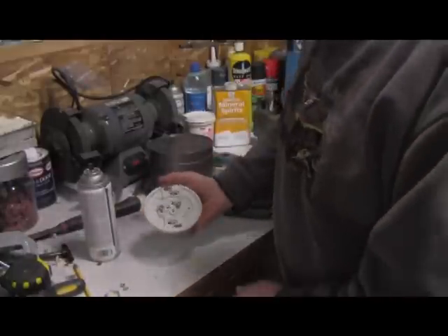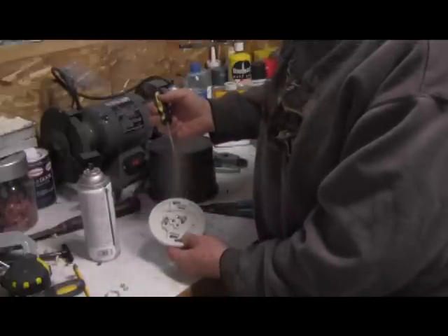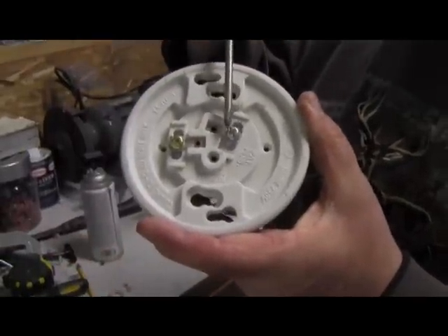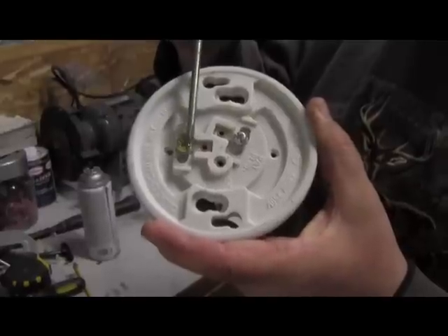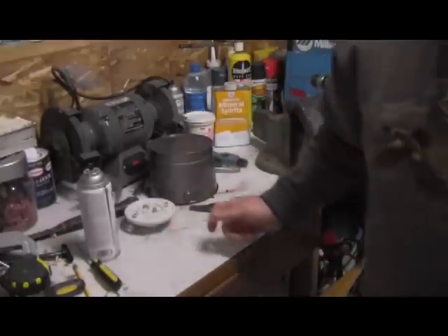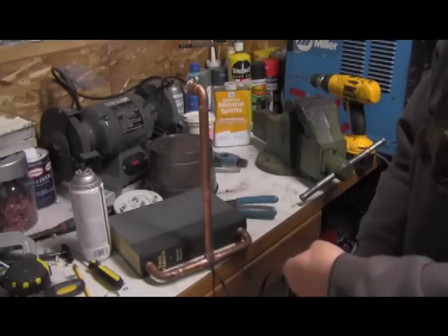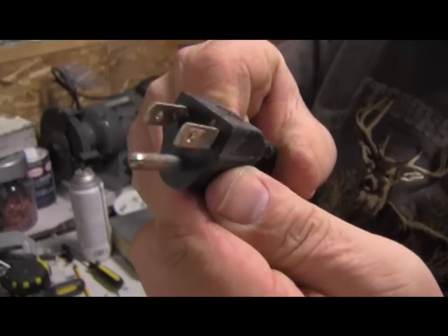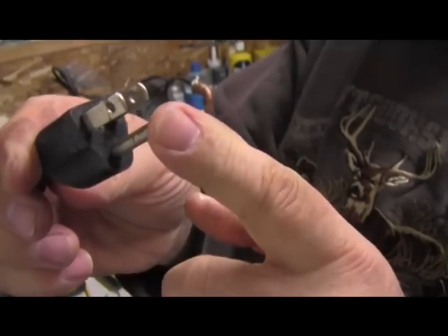A little something you can learn about electricity here: in America this is a common code they always use. There's always what's called the hot wire and the common wire. If you take a look right here you'll see that this screw is silver and this screw is a gold color. Now how do you know the difference in a cord? Well, you take a look at your cord, and if it's a cord of any high quality at all like this one, you'll notice that one side is bigger than the other.